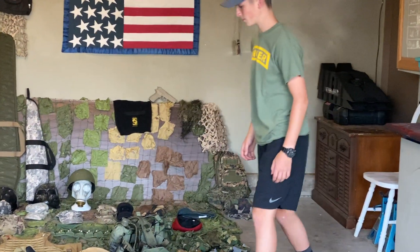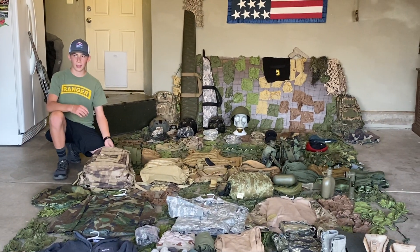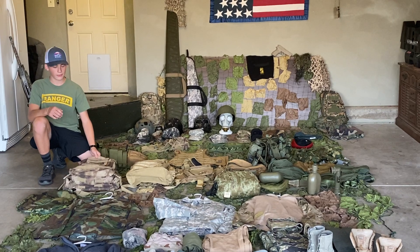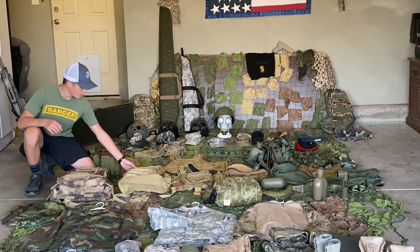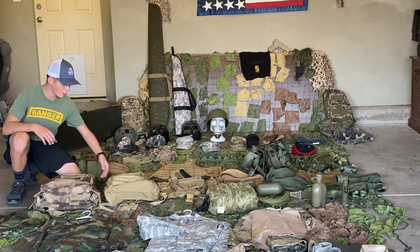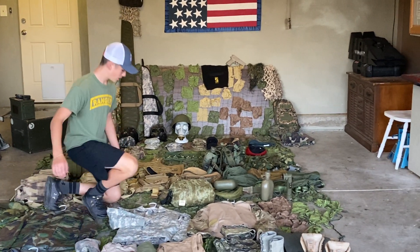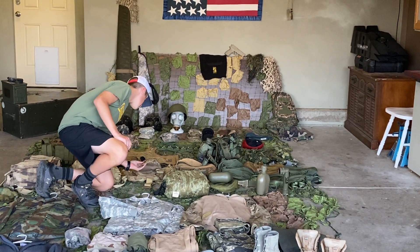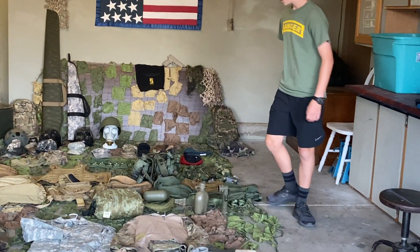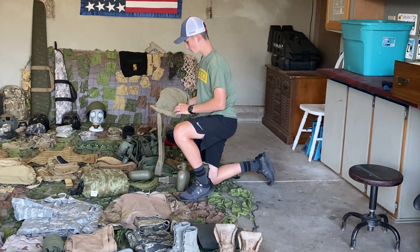Now we're going over the backpacks. We have my airsoft backpack — I carry all my tools, my ammo, just everything I need when I'm going to play airsoft. This is kind of a bug out bag, but it's more of an all-purpose bag. Then I have a tactical messenger bag — the brand is UTG. Then we have a drum mag pouch for drum mags.